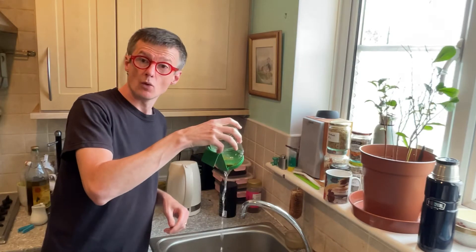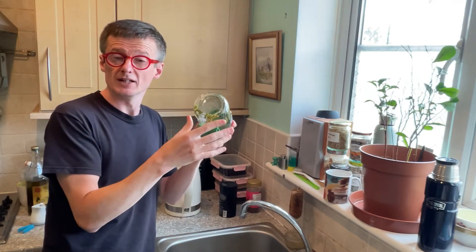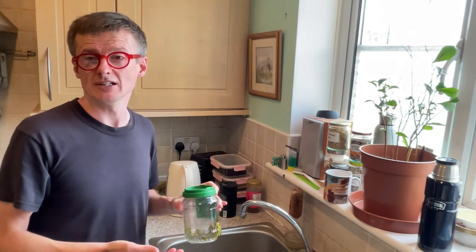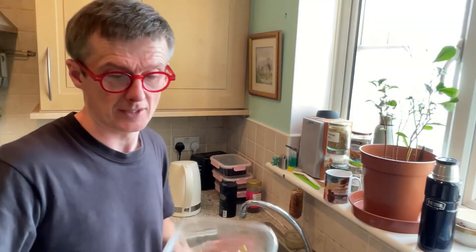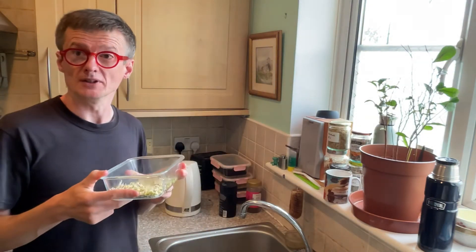Next day, drain the water off — all the water's been soaked out of it. Then put that in a cupboard, a dark place. Two or three times a day, come by and give that a wash — just rinse it out like I've just done, put it back in the cupboard. Then two or three days later — with these actually, we're in the summer — just a couple of days and they become this. Super, super tasty.